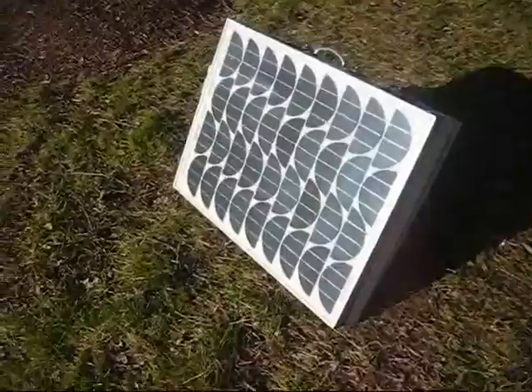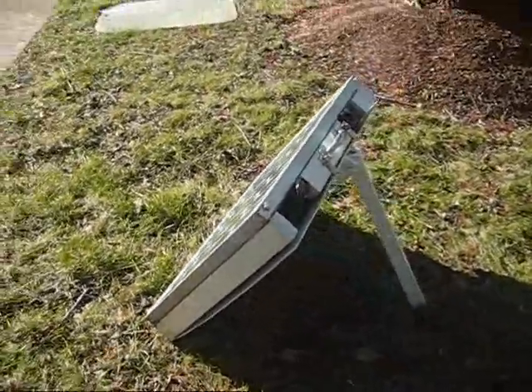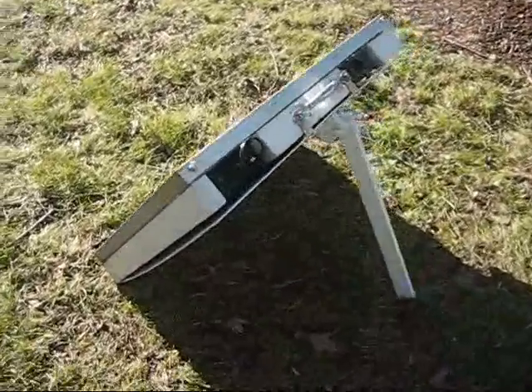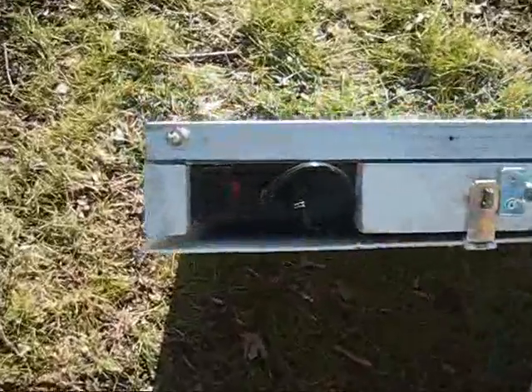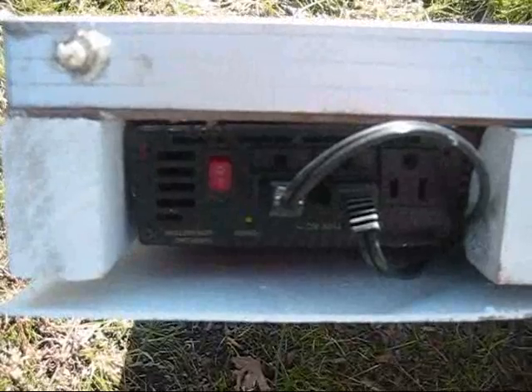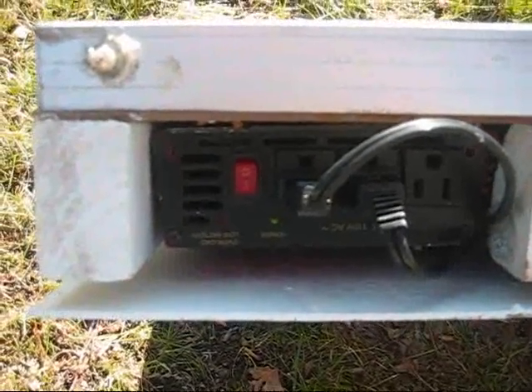This is the 50 watt solar panel. I've got it outside here and it's tilted towards the sun. This is the inverter. It's got two AC, three AC 120 volt outputs and an on/off switch.